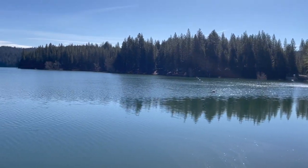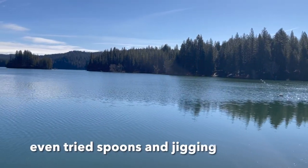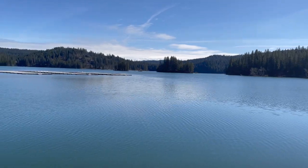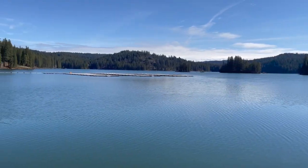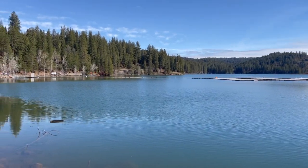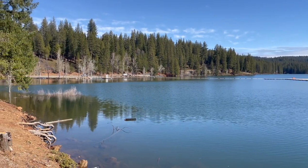Tried moving spots like four times. No signs of life. No trout swimming near the bank. No small fish swimming around. No fish hitting the surface. So we're gonna go try to scope out some other spots around here. Take a quick drive, do some recon. Stick around for day two.